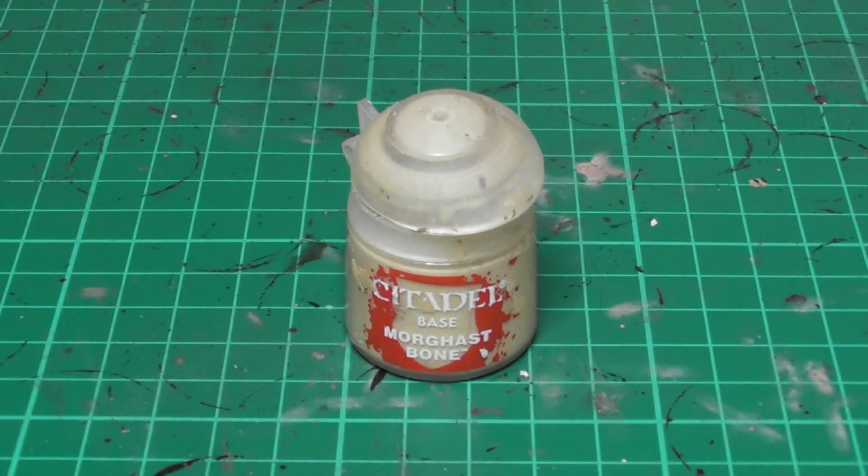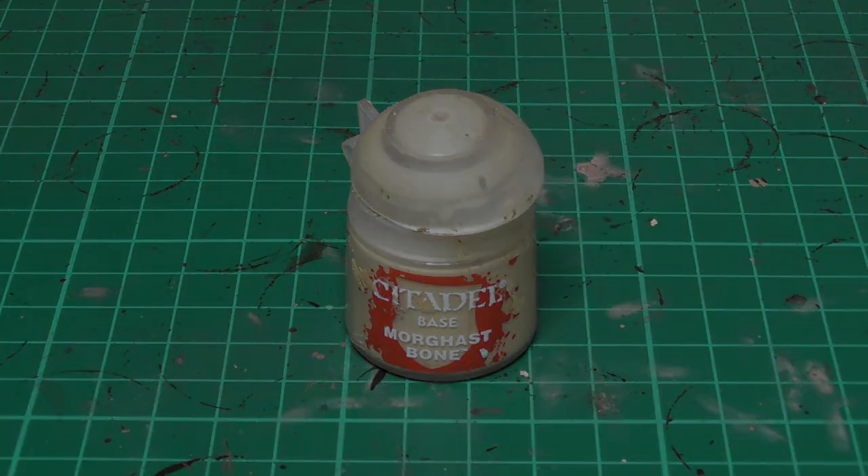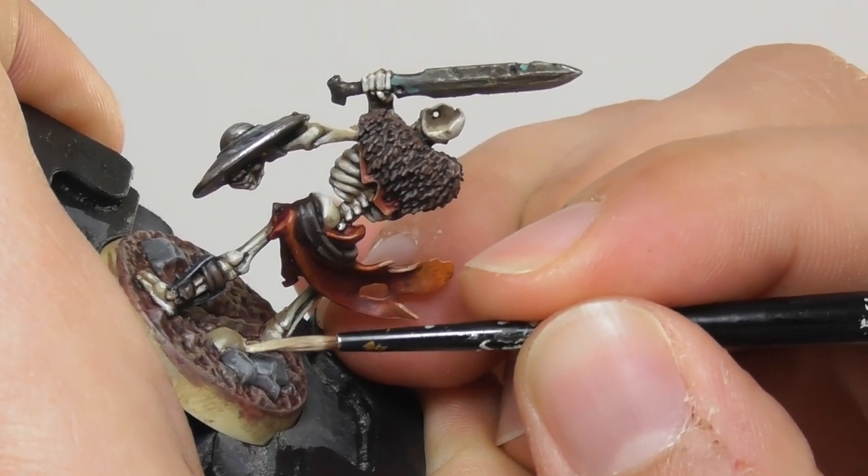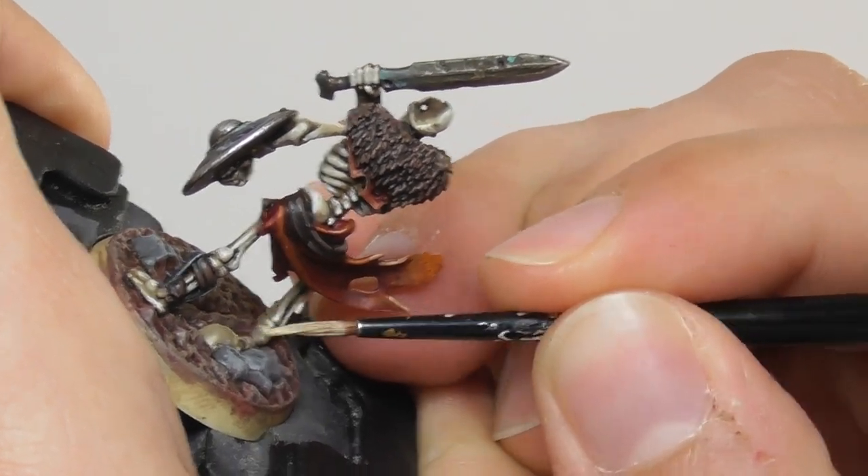Now I'm going to use Morgarst Bone on the bones and also the skull that can be found on the base, and I use a small layer brush and I start layering and edge highlighting the bones.